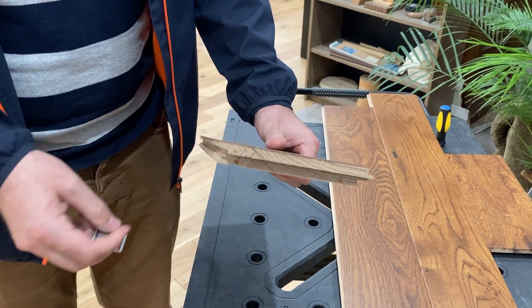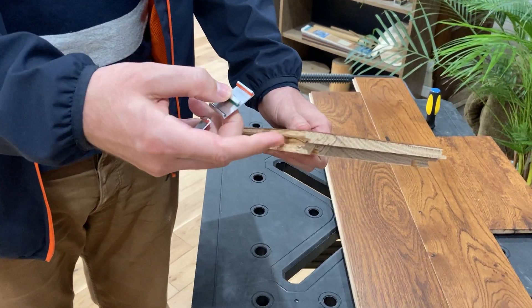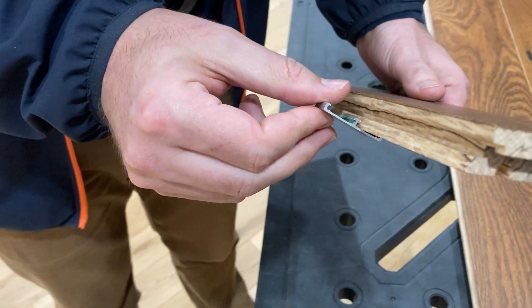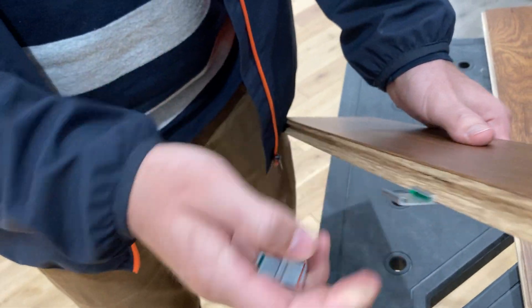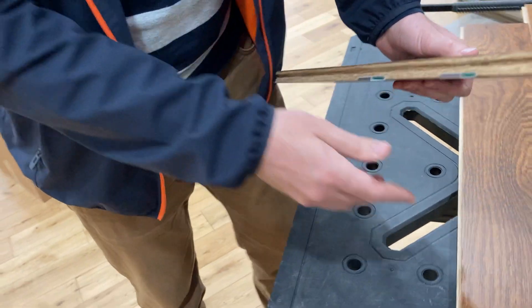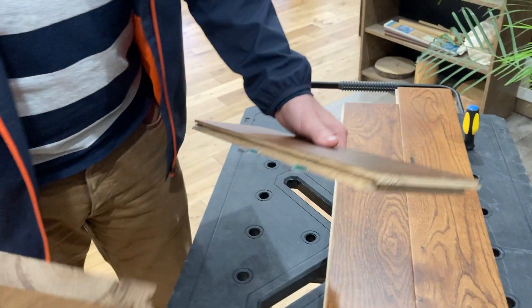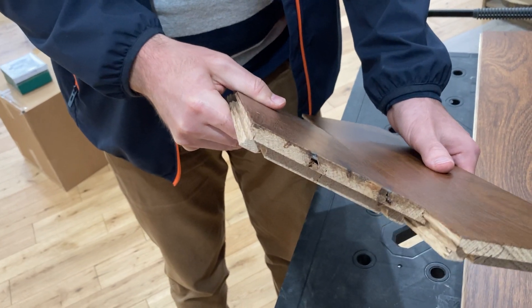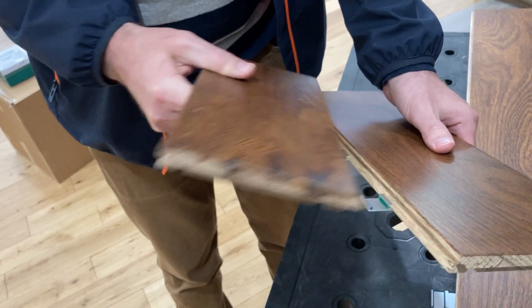Typically when we're installing, we put the clips onto the groove side of the boards by taking the orange silicone bead, making sure it's facing the inside of the plank and clipping it on there. Then our second plank comes along with the tongue side facing in at about a 45 degree angle and clips down to connect the floors.